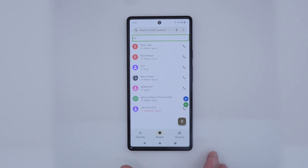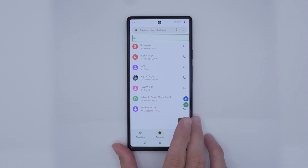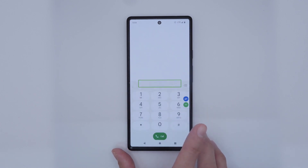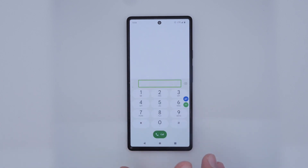We now have our phone app open. Let's give that gesture a try again — we shall now look for the keypad option to open the keypad to dial a number. We tap twice on the keypad button, and we have successfully opened our dial pad.